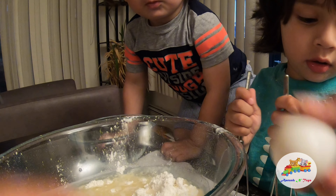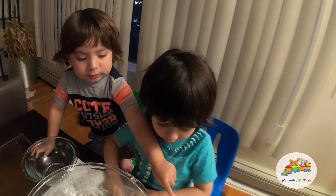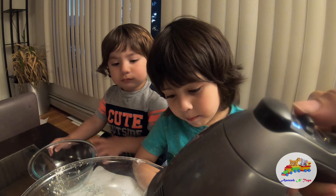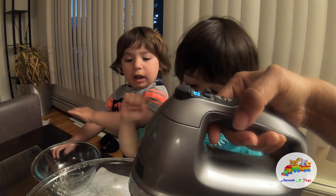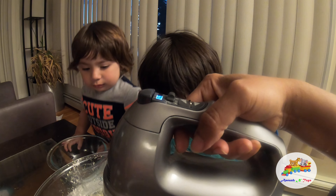Okay, let's see — I'm going to add two eggs. We've put one egg in. Now I will give you a mixing job — mix this with the machine. You just have to hold it and mix it.